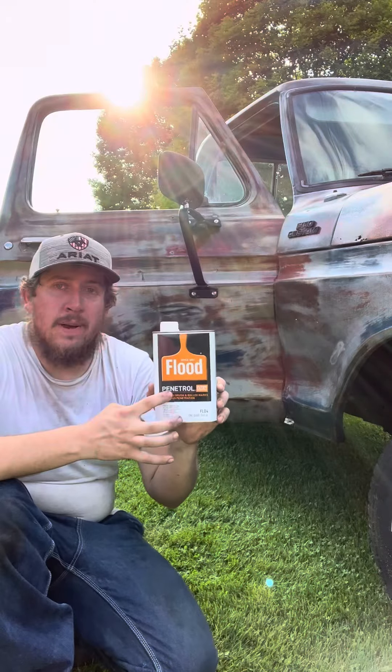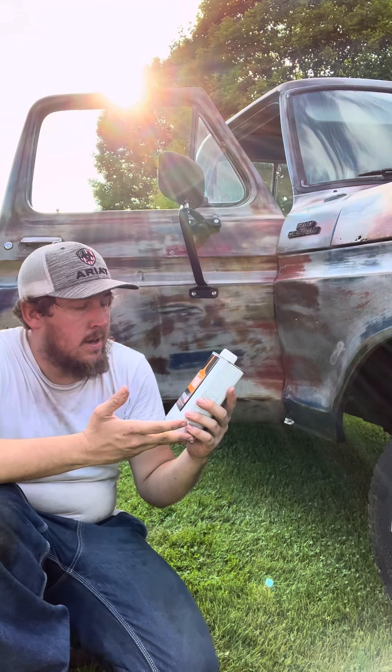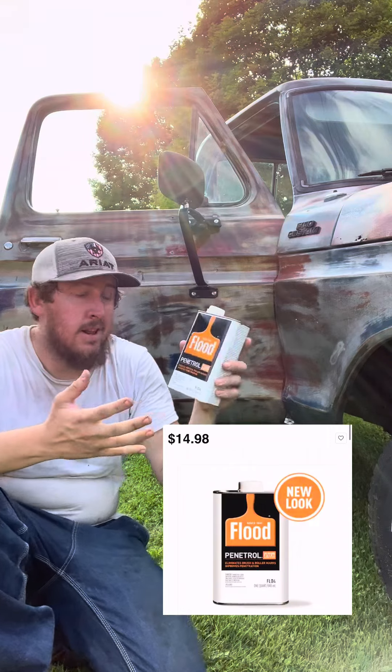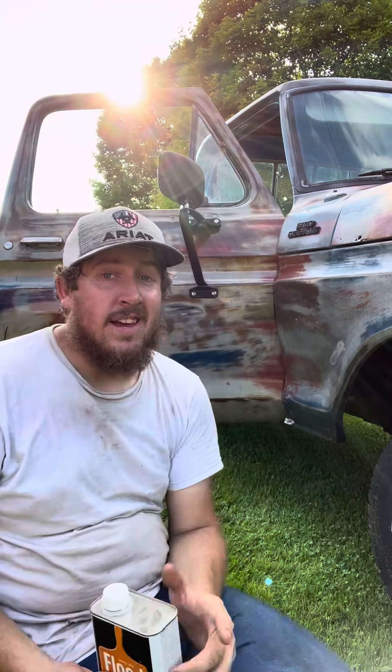It looks pretty good to me. Flood Penetrol for patina clear coat — I like it for what it is. It only costs that much and it goes a long ways too. Super easy to recoat, and for how cheap it is I really enjoy using it. Until next time.